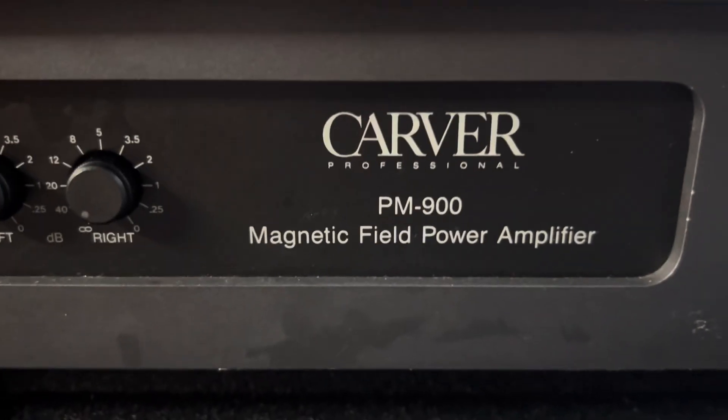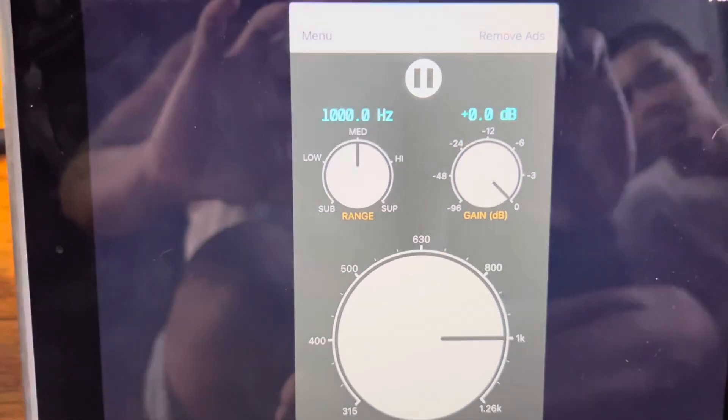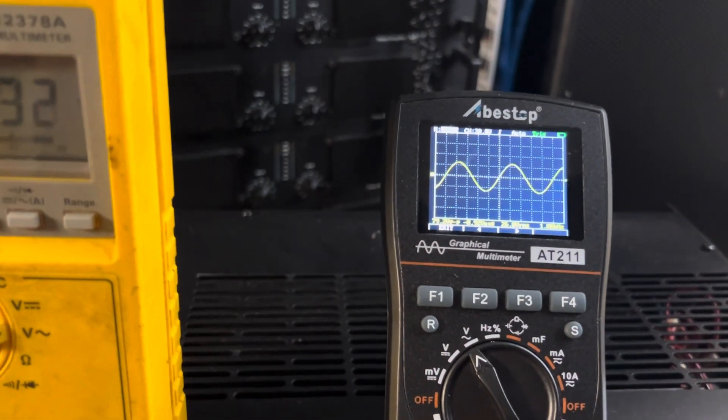Today we're going to test the power clipping in this Carver PM-900 power amplifier. It's rated at 350 watts at 8 ohms. The test is going to be done at 1000 hertz and at 8 ohms. Let's see what this Carver really does — the wave is still clean.